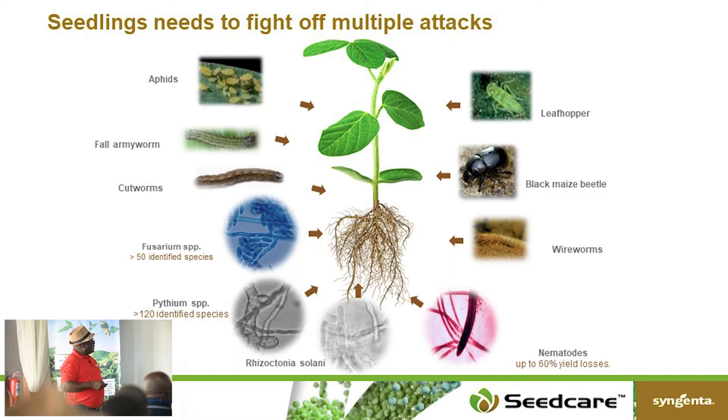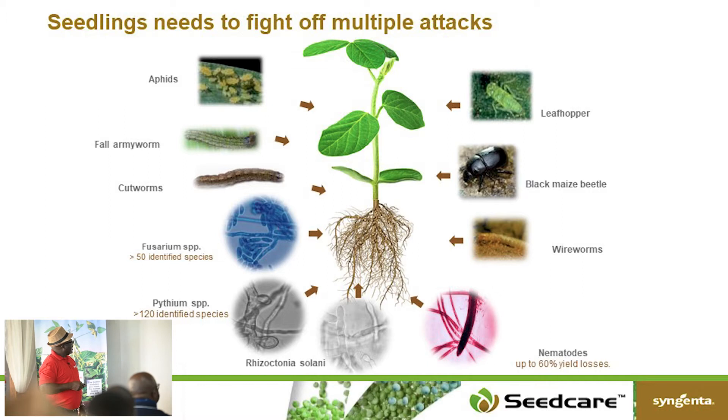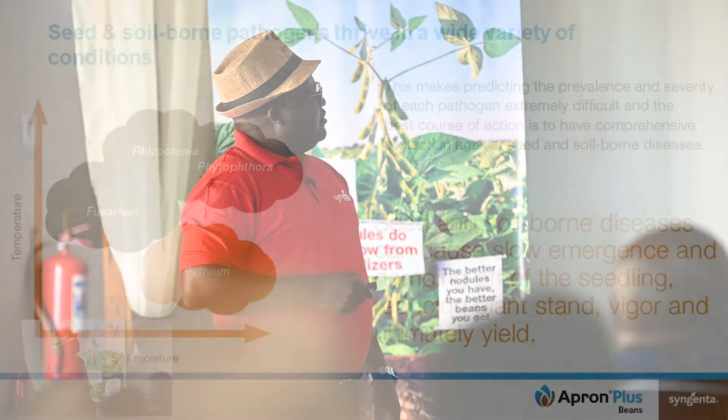Just above the ground or just within the ground, you have pests like wireworms, cutworms, fall armyworm for certain crops, aphids, leafhoppers, black maize beetle, and many other pests as well as diseases. You need to protect your crop, especially if you are planting for yield.